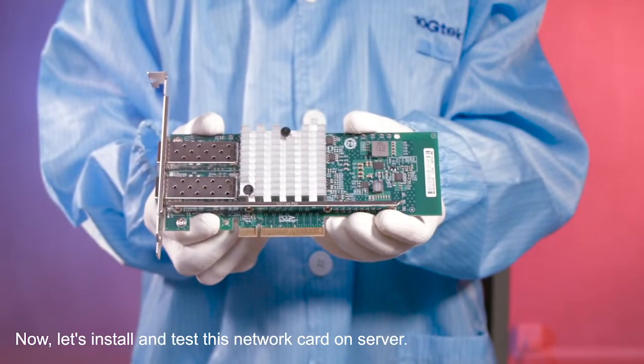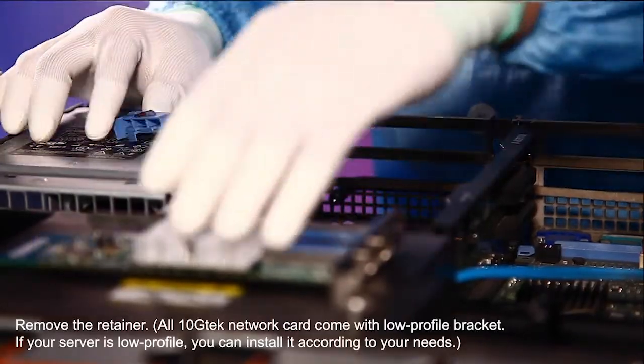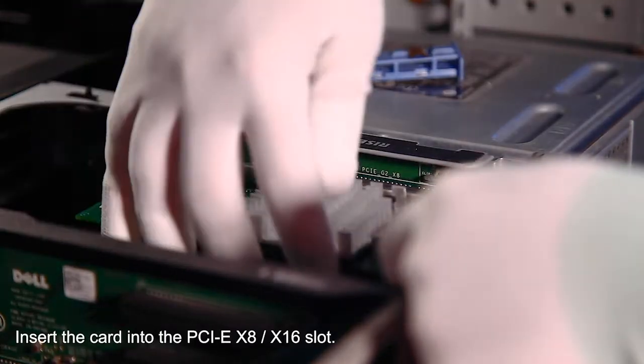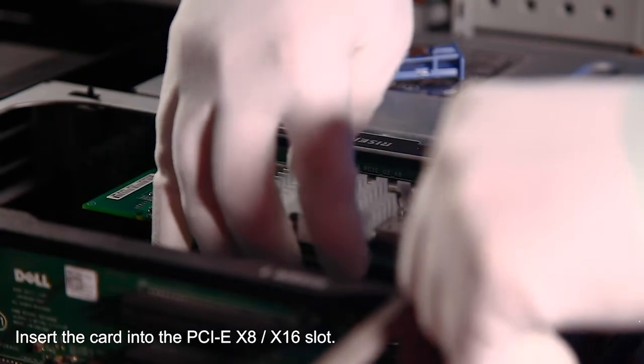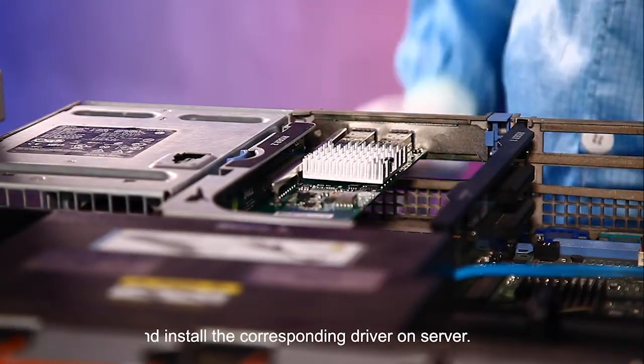Now, let's install and test on server. First, remove the retainer. Second, install the card into a slot. Fix the retainer and install the driver on server.